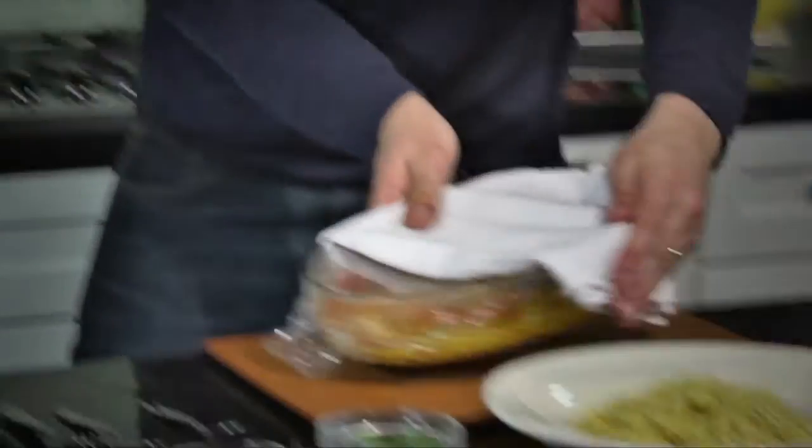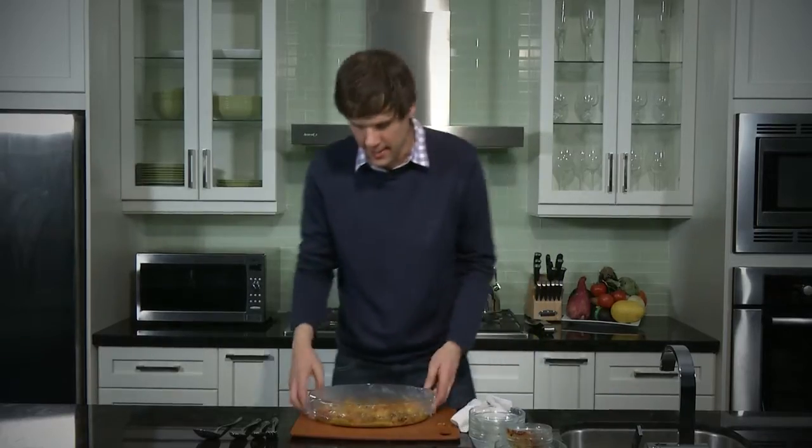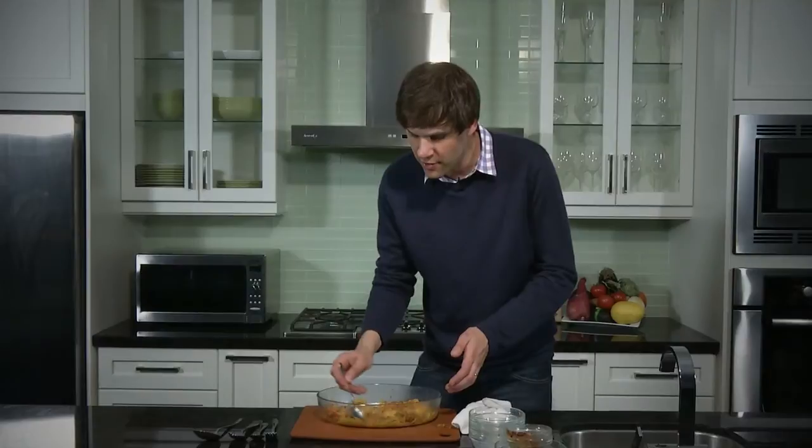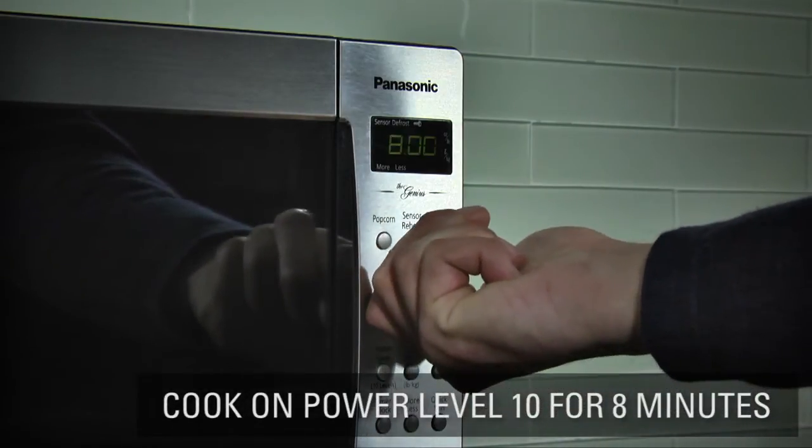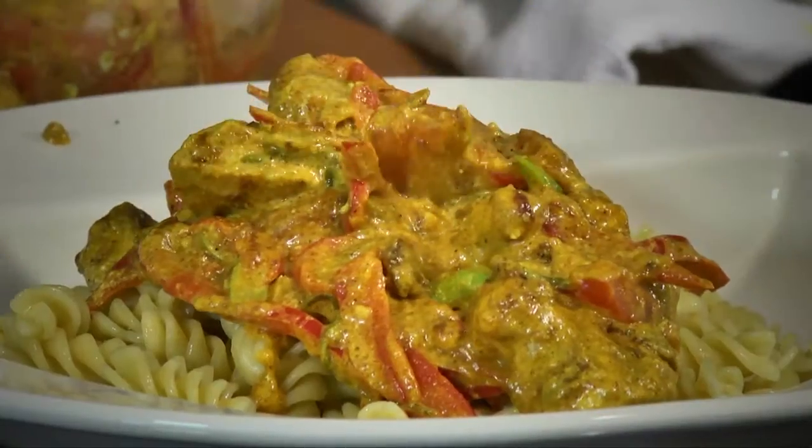I believe our chicken curry pasta is complete. Test is in the taste — we want to make sure that we're striking that nice balance of flavor. And it's a traditional curry chicken — fantastic. Now what's not traditional is the fact that we're serving it on cooked pasta. That's right — we took dried fusilli noodles, submerged them in water into the microwave, power level 10, and 8 minutes later we're left with cooked pasta. A great convenient way of cooking pasta. Now we're going to just add our curry chicken to the pasta.